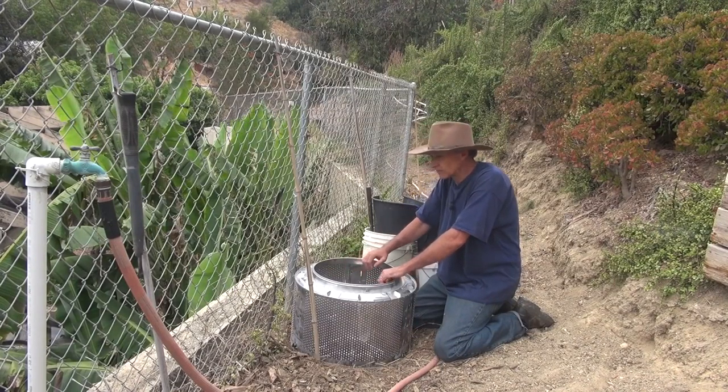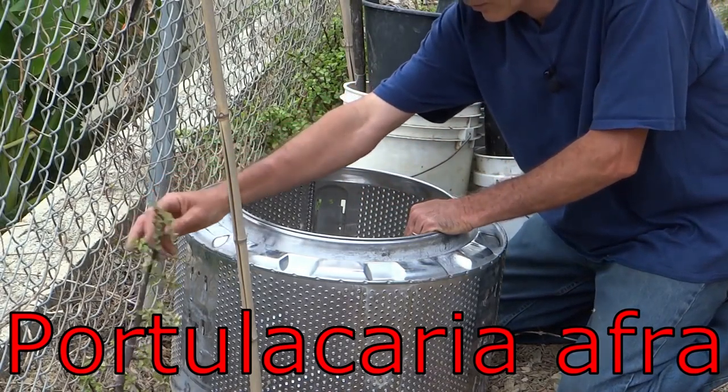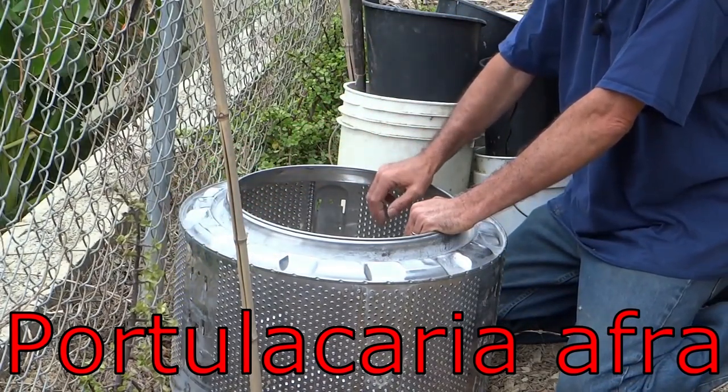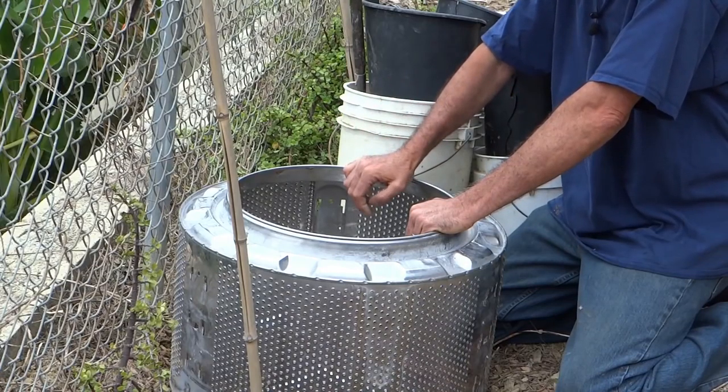This year I'm going to plant Korean melons and I'm also going to plant elephant food. I'm going to take the cuttings and use this as a nursery until the root system starts to develop, then I can transplant them and plant them where I want them.